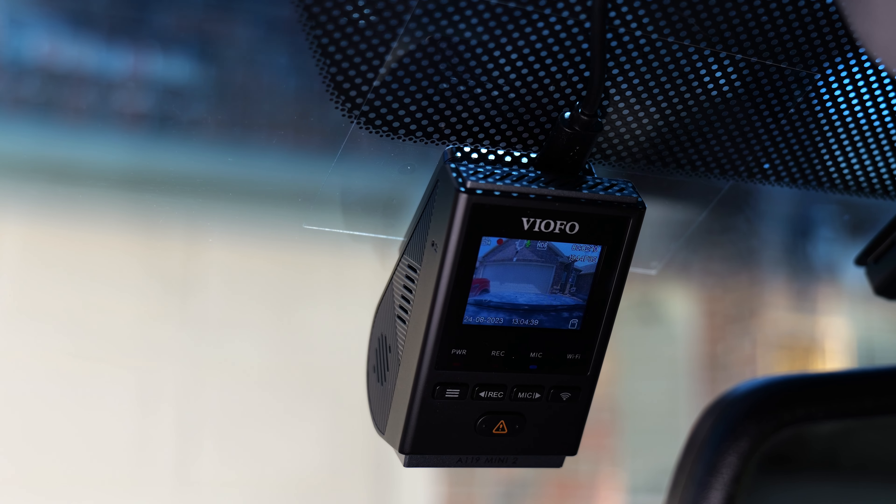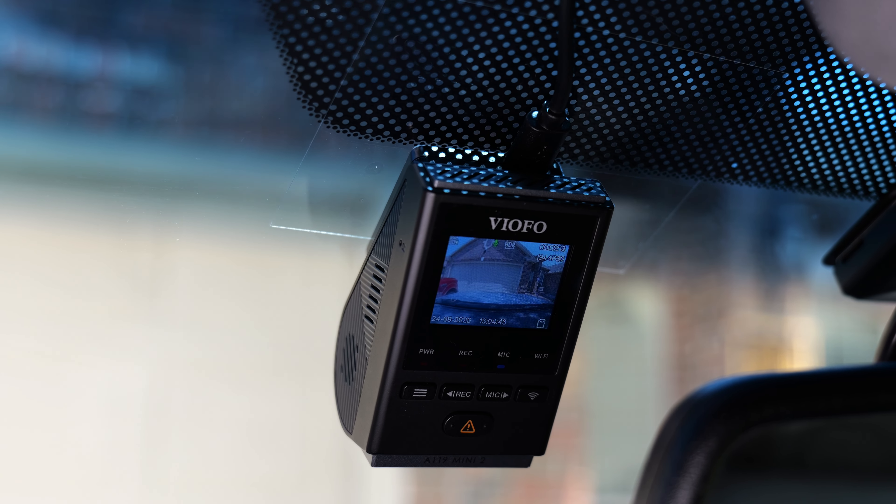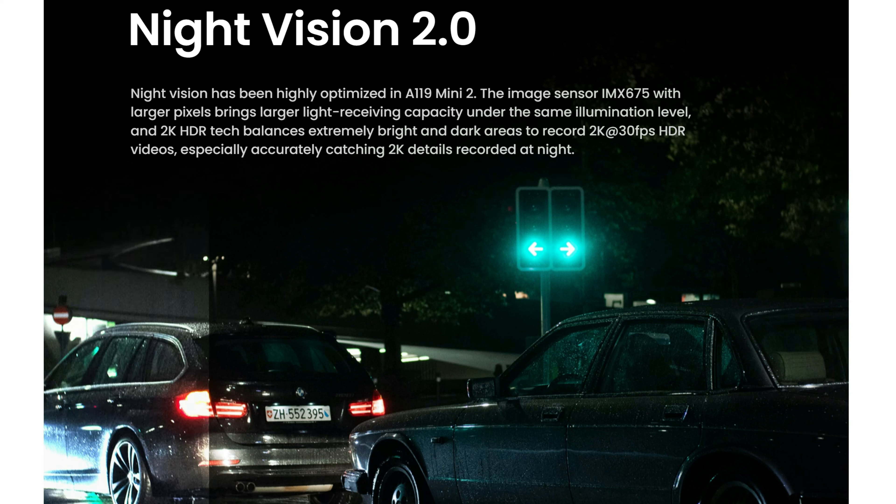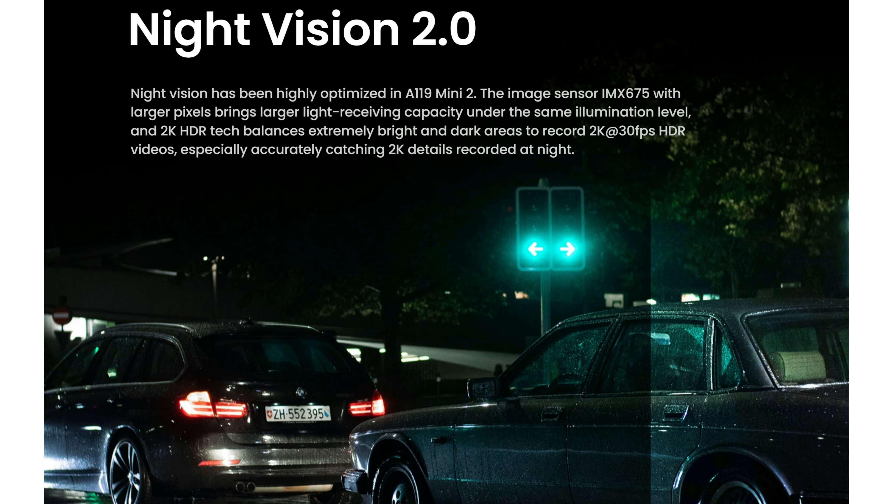Hello guys, Lifehackster here. Today let's take a look and review the Viofo A119 Mini 2. This is a one channel, pretty affordable dash cam from Viofo that has the Starvis 2 sensor. The Starvis 2 is a game changer in the dash cam industry because of how it decreases headlight glare on the license plates of cars in front of you at night. If you're planning to buy or upgrade your dash cam, make sure it has the Starvis 2 sensor. It doesn't have to be in 4K, as this A119 Mini 2 is only in 2K, but you will see later on how this mini performs.